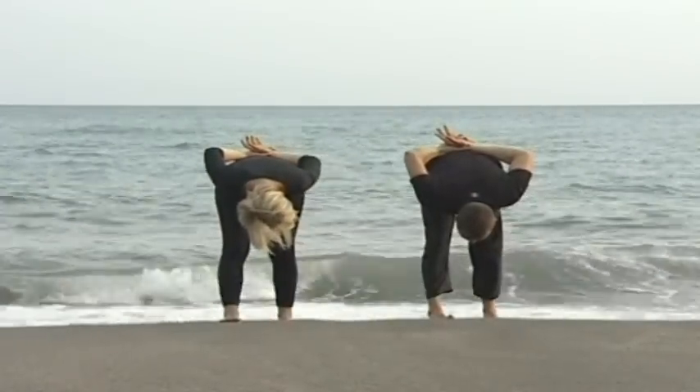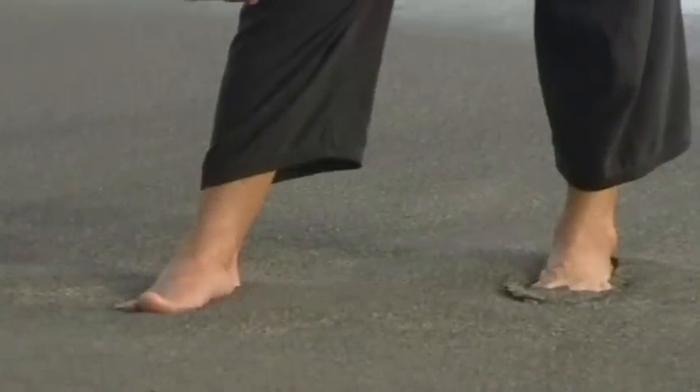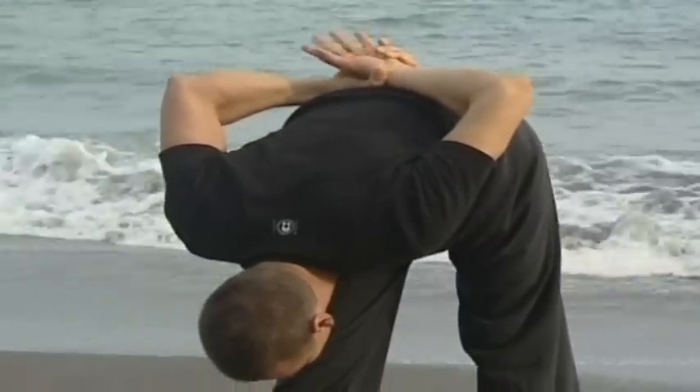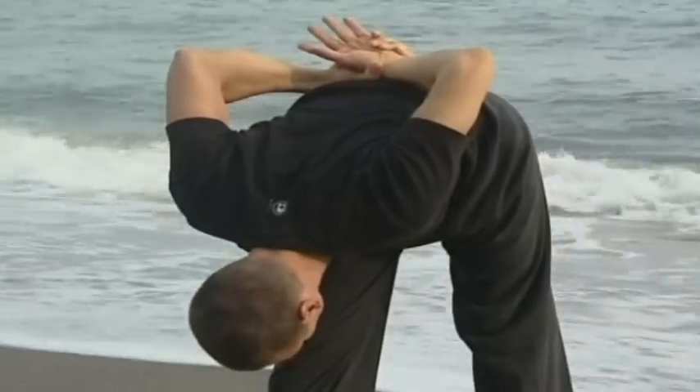Keep the weight in the right leg, dropping down through the heel as you lift at the top of the right thigh, creating space at the top of the right hip. Keep the shoulder blades moving back towards the waist and the spine long. Bend the knees, roll the head and shoulders, and come back up into standing.